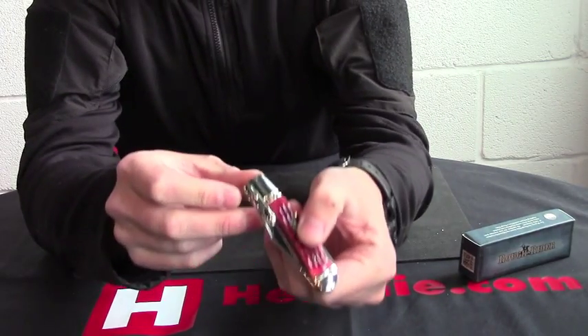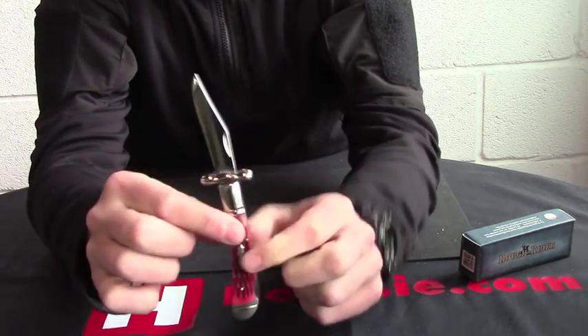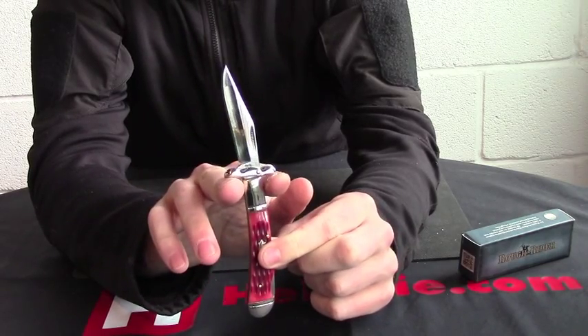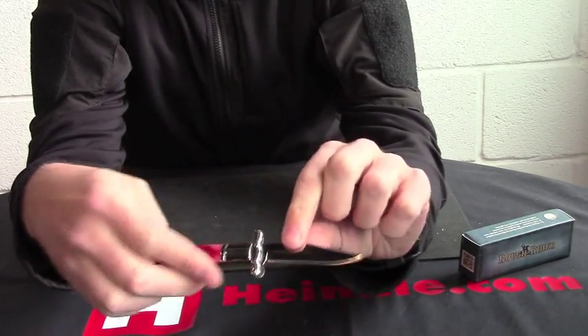If we get this closer before I open it, you can see it's quite unique. You've got your little guard on there. He's three and a half inches when he's closed.